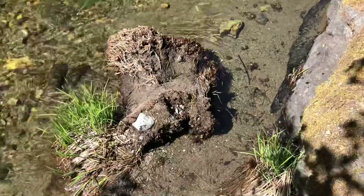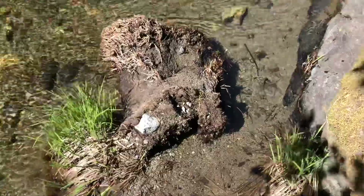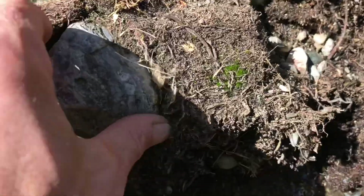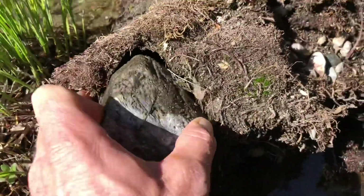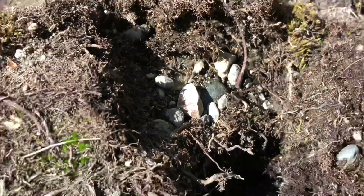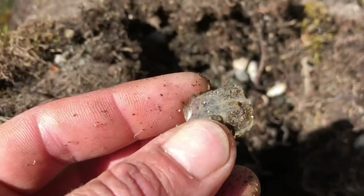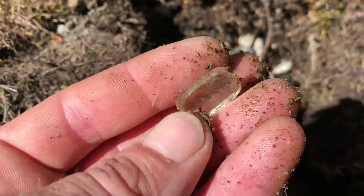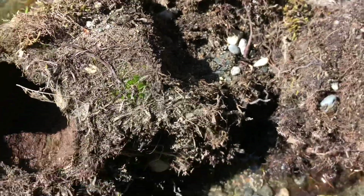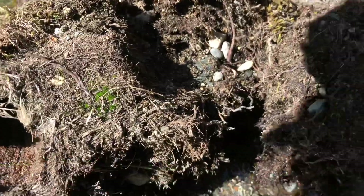I've been walking by this root ball that's been dislodged — probably from a flood — and it keeps catching my eye. There are bigger rocks jammed in there and underneath there's rolled river gravels, even a piece of old glass. I think I'll smash this up a little with my pick and do a pan to see what's in it.